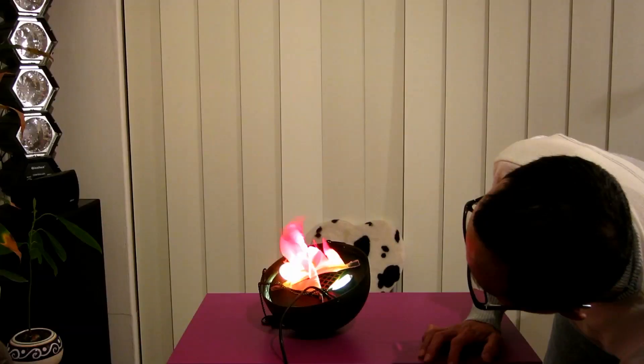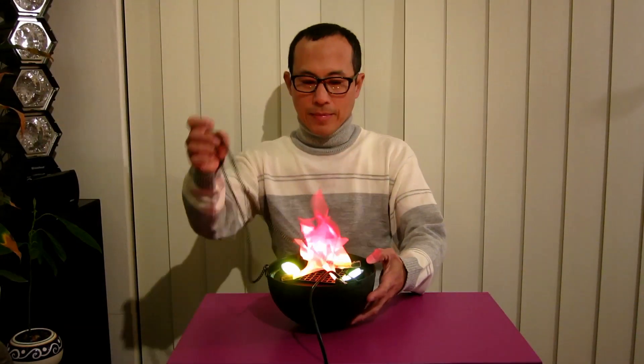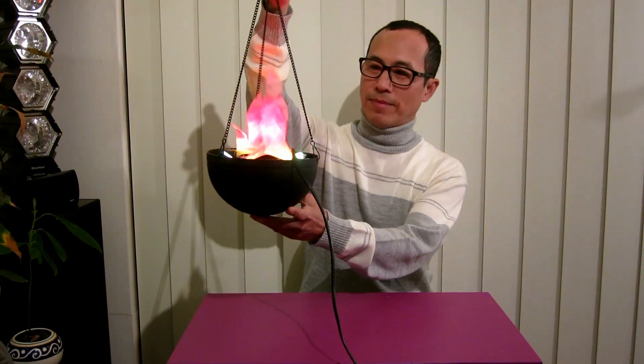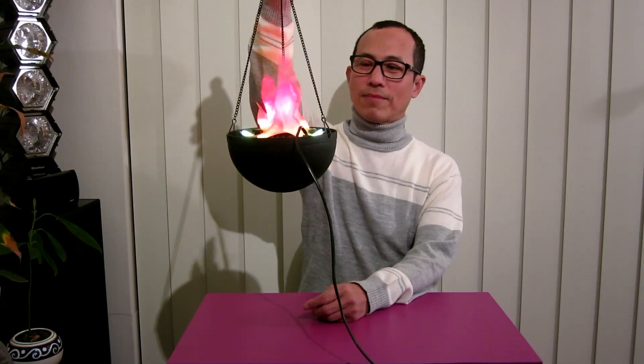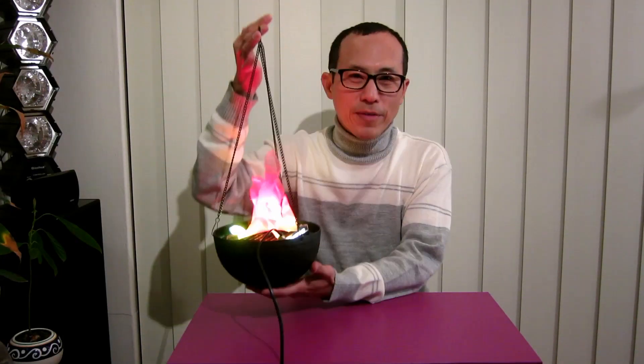So you turn it on — I just turn on the light. Thank you for watching.